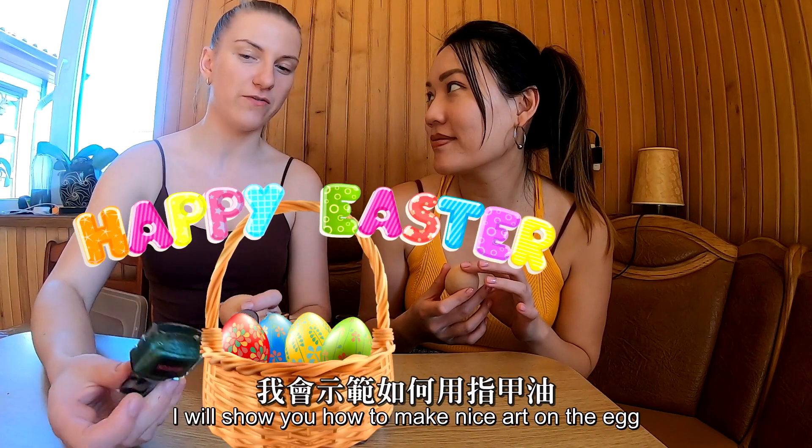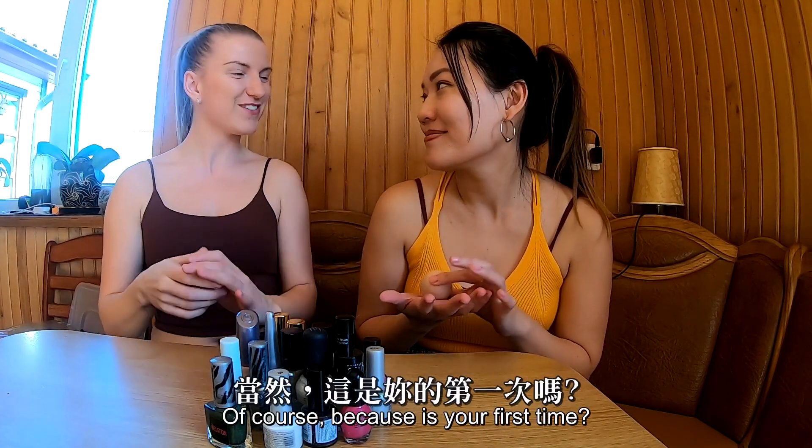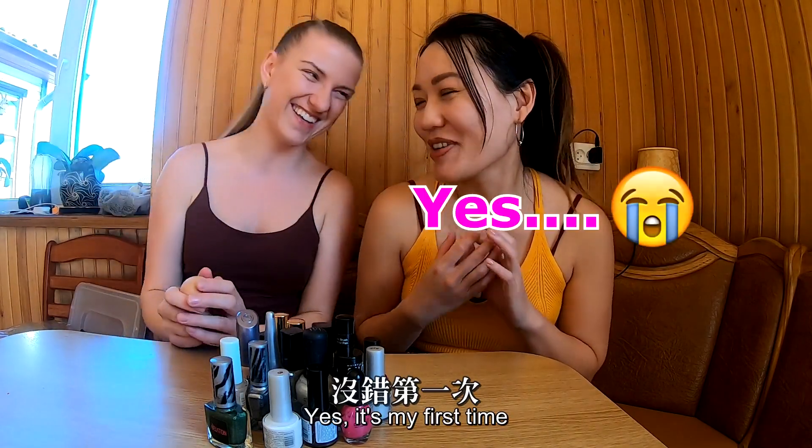I will show you how to make nice art on the eggs with the nail polish. Okay, you will teach me, right? Of course, because it's our first time. Yes, it's my first time.